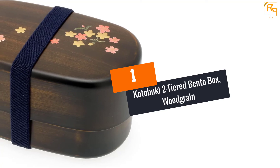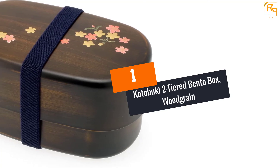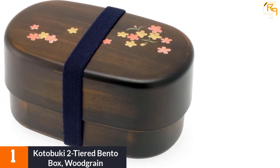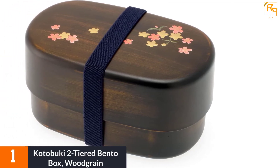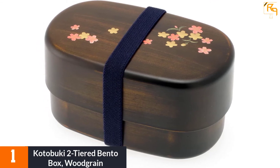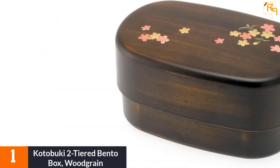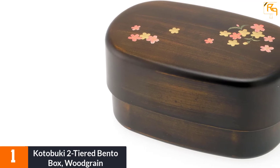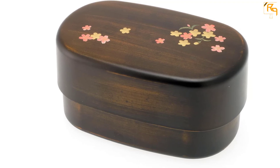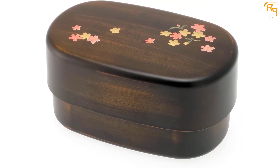At Number 1: Kotobuki Two-Tiered Bento Box, Wood Grain. These are Japanese-style lunchboxes made with a stacking two-tier design, which helps ensure that food and flavors are kept separate. The top tier has a press-on lid to ensure that spills never occur. They are both microwave and dishwasher safe.